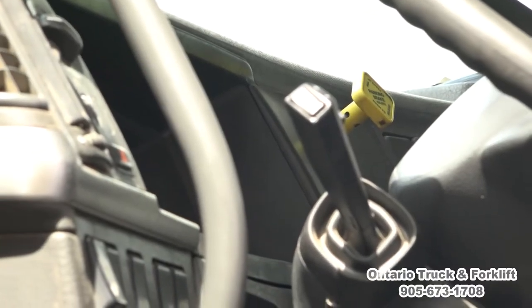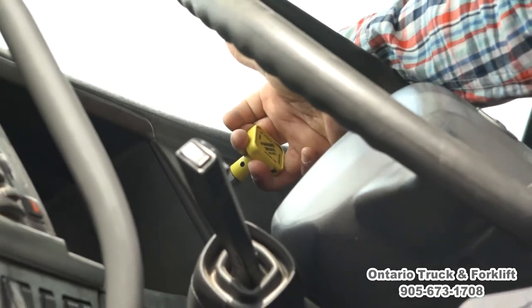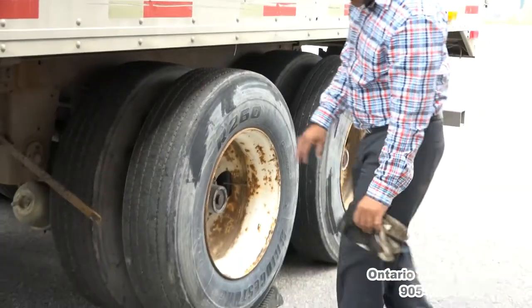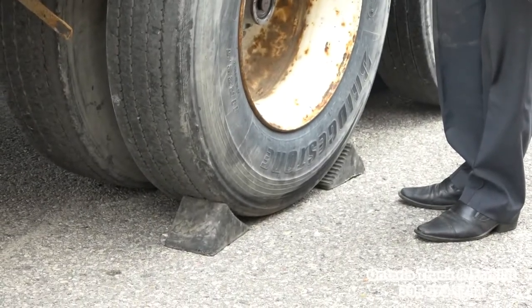Coupling and uncoupling procedure. We have to make sure that our vehicle is secure. Make sure your parking brakes are on, and then we have to check the wheel chocks if they're applied or not. We have to make sure that our wheels are chocked properly from both sides, so our vehicle is secure.